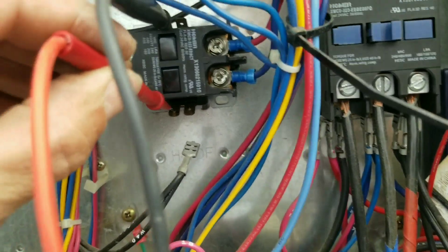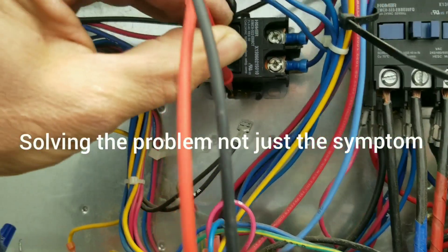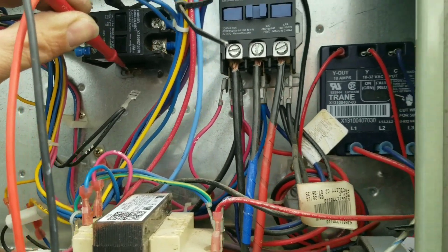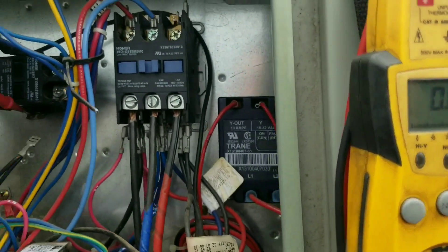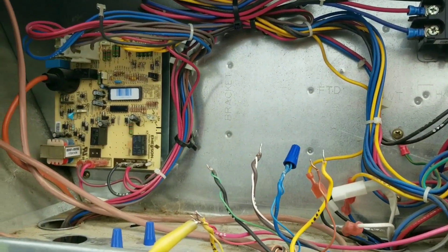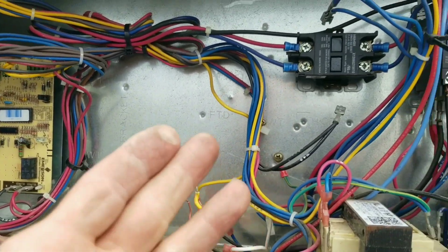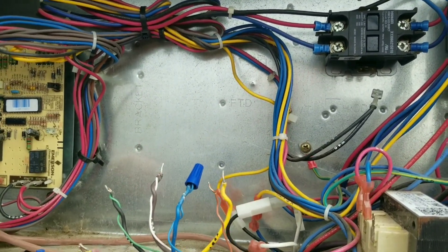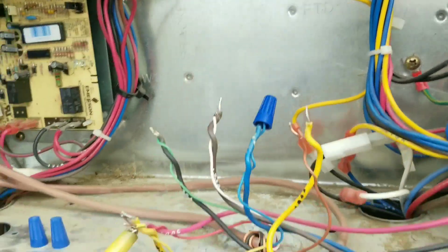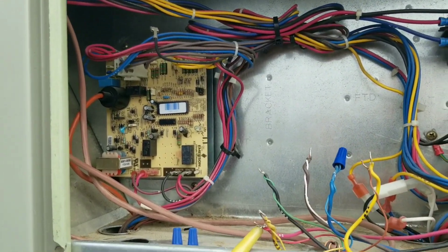Pretty sure I've got a board issue. The blower contactor — I disconnected it and then tried to jump G again, and I'm still getting the same sound out of the board. It sounds like it's struggling — like it wants to pull a relay in but it's not. My coil is open now on the contactor. I wonder if this contactor failed and caused the board to fail. So we're going to change the contactor out, and then we'll see if we can't get a board.